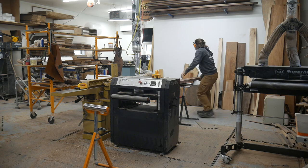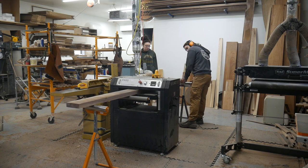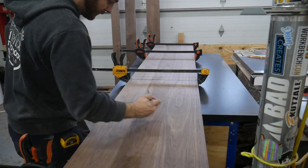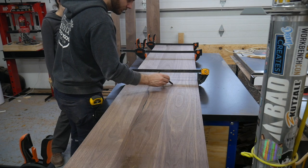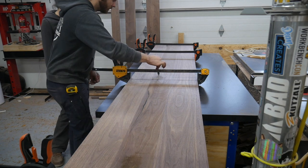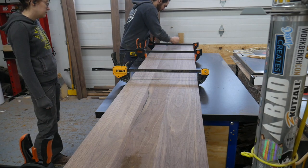I ended up only milling these about 80% of the way, then I let them rest a few days and finished the rest of the planing just to let them acclimate. After a dry fit ensuring everything fits together how I'd like, we're gonna add some dominoes just to help with alignment. There's no science or measuring here — these are just random lines just to help keep it flat.